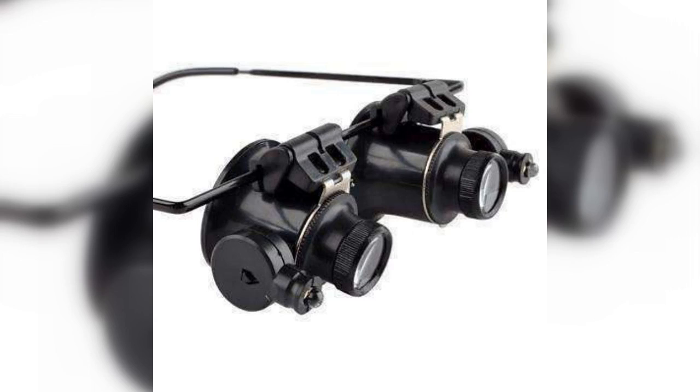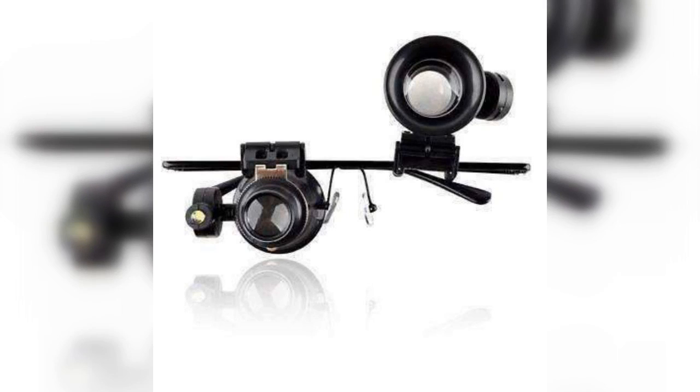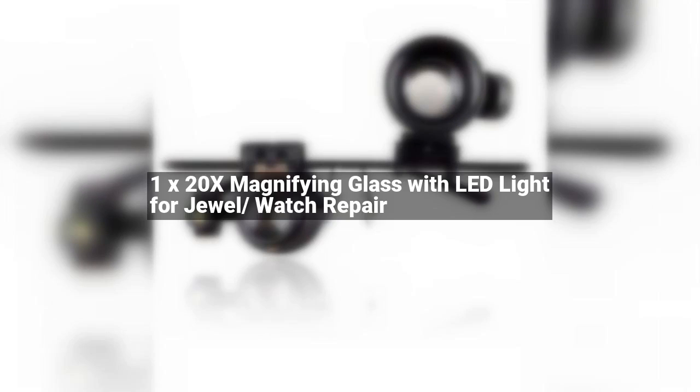Package includes 1x20x magnifying glass with LED light for jewel and watch repair. This magnifying glass is the ideal tool for jewelers, watchmakers, and coin and stamp connoisseurs. Adjustable LED light for better illumination; loop can be adjusted on the eyeglass frame. Wide view, great for watch repairing and inspecting jewelries, stamps, coins, notes, etc. Focus range 0.4 inch.